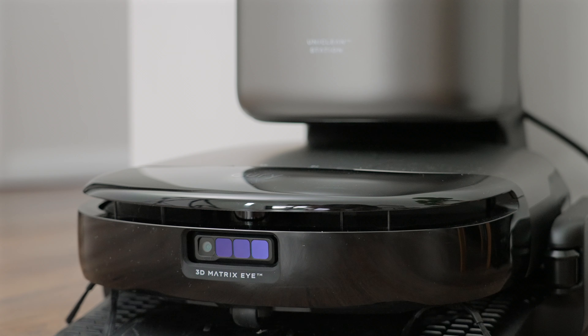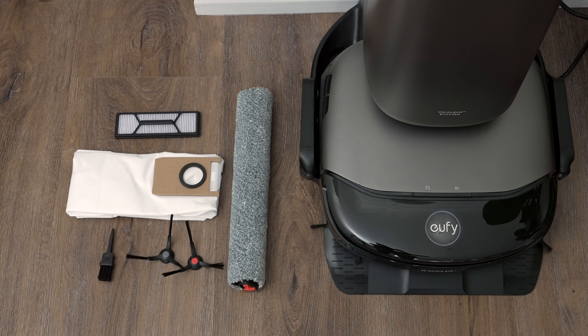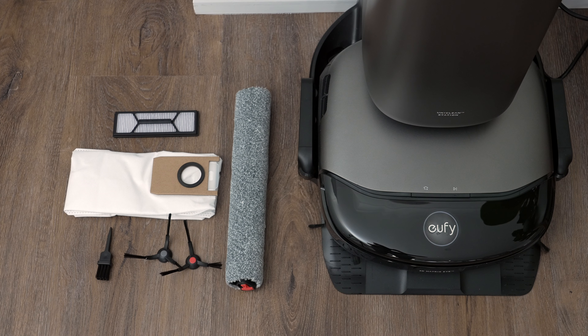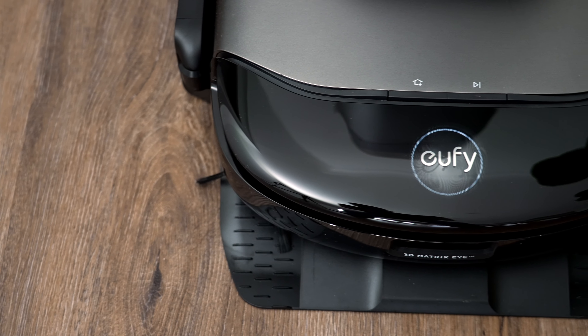Inside the box you get the S1 Pro robot, the UniClean base station, two sets of side brushes, Eufy hard floor cleaner, a spare roller mop, spare dustbin filter, spare dust bag and a cleaning tool. I do like that you get a bunch of spares included so you can keep your floors clean without needing to buy any accessories for quite some time.